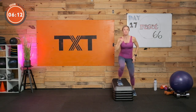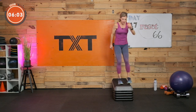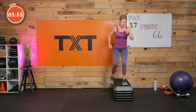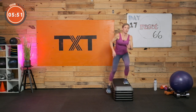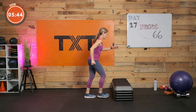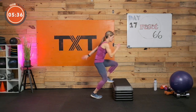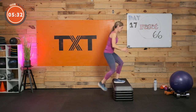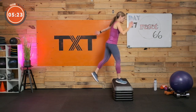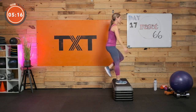One more round — you can do this. Even if you have to modify, lower your step, or stand a little taller on those out-and-ins. Keep moving, keep getting those steps in. You're at the end — I always want to see if we can go that step further. Three, two, and one. Switch your lead foot — march up. Left, right, up, down — mix it up, have some fun with it, keep that heart rate elevated. Three, two, and one.